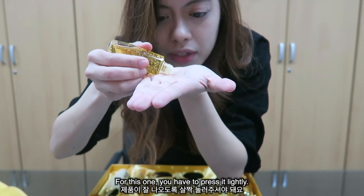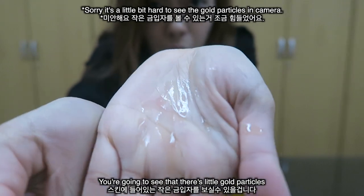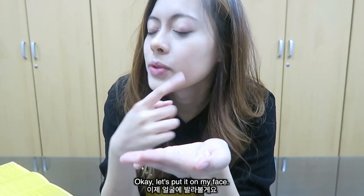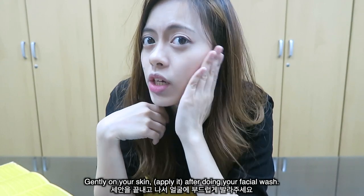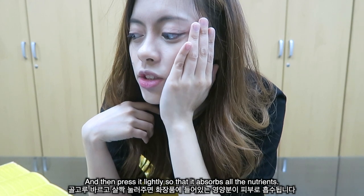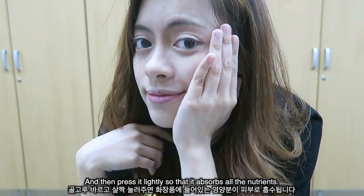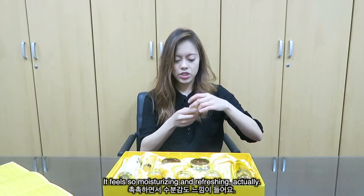So cute — even the cap looks so good! Let's try it. You have to press it lightly and you'll see those little gold particles. Apply it on your face after facial wash — tap, tap, tap, and then press it lightly so it absorbs into your skin. It feels so moisturizing and refreshing, and it smells good!